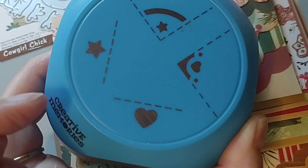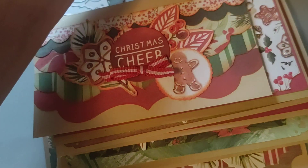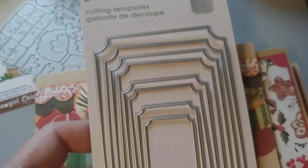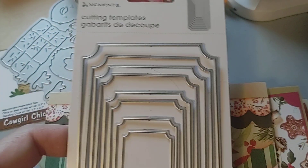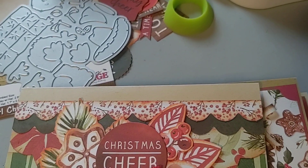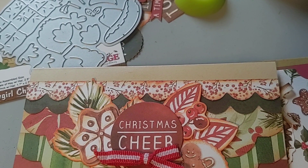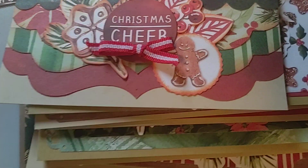Here's that corner punch I like to use with the hearts from Creative Memories. And here is that die I used on them — I got it from Hobby Lobby, it's from Momenta. It's a really nice die set that works perfect for mini slimlines. It's number 6582. Really nice die set to use for mini slimlines.